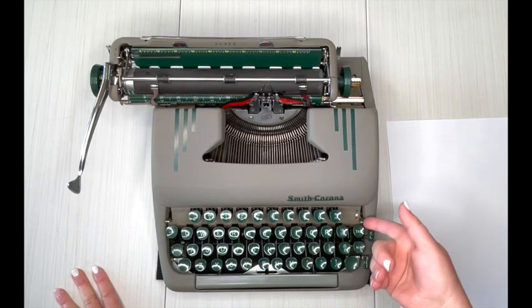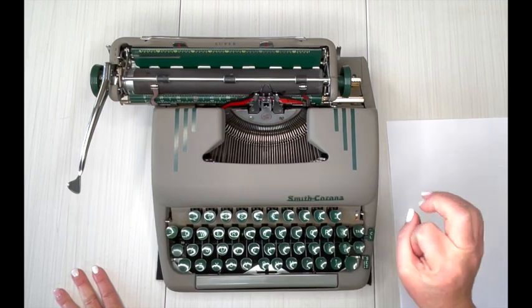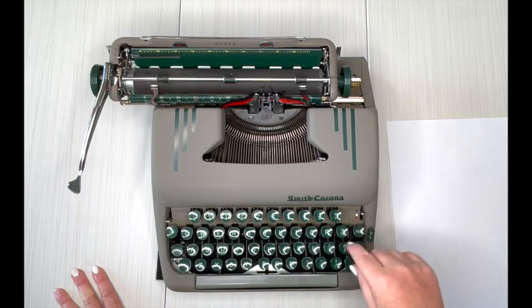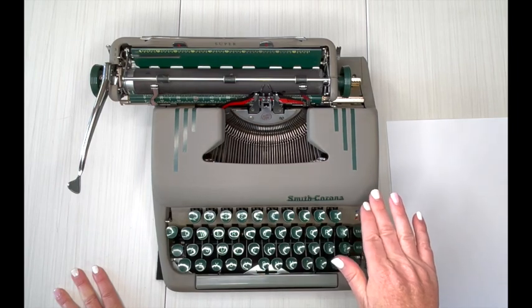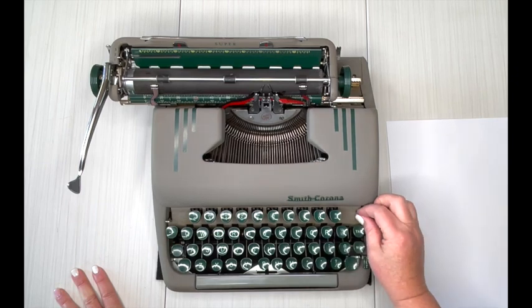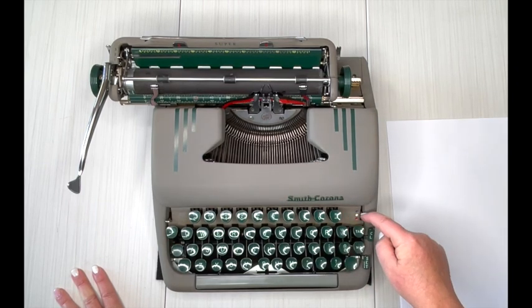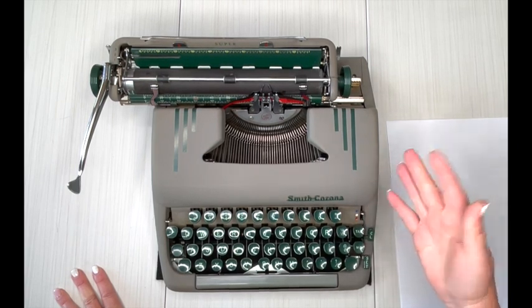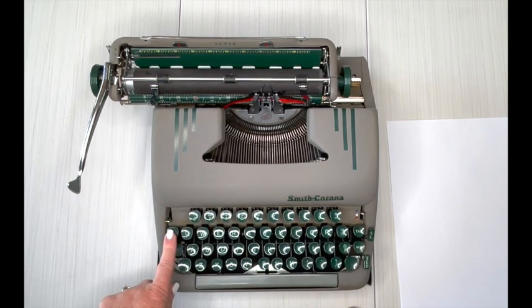On the right side is your color selector. Right now it's on red — you can flip it up and the blue dot means black ribbon. The white dot is stencil, and on that setting your typewriter won't type properly, so you will never use stencil mode. Make sure it's firmly on red or black. And here's the ribbon reversal lever, and your backspace.